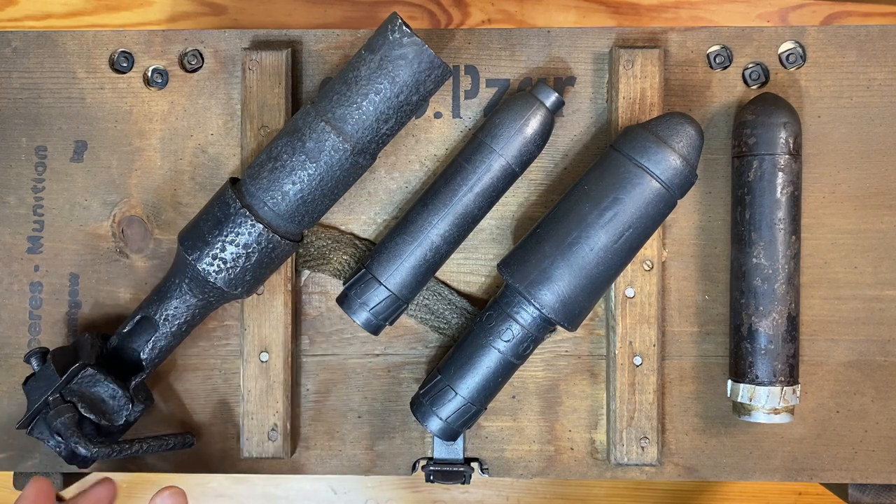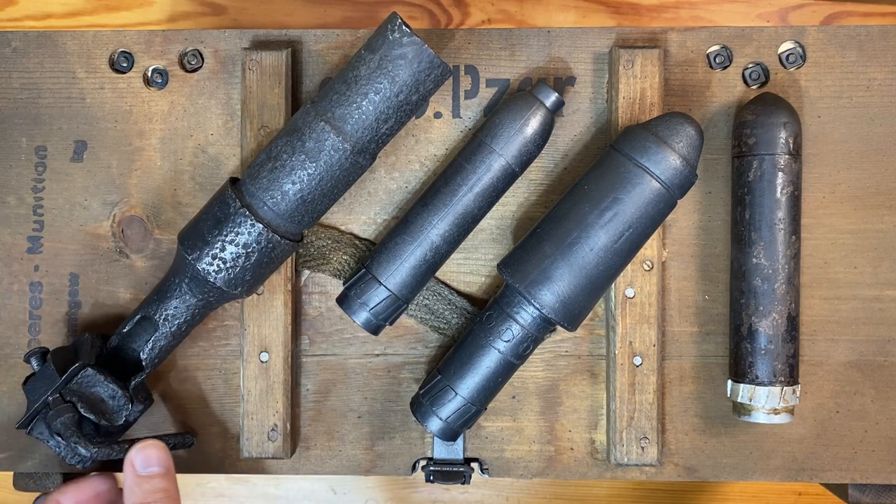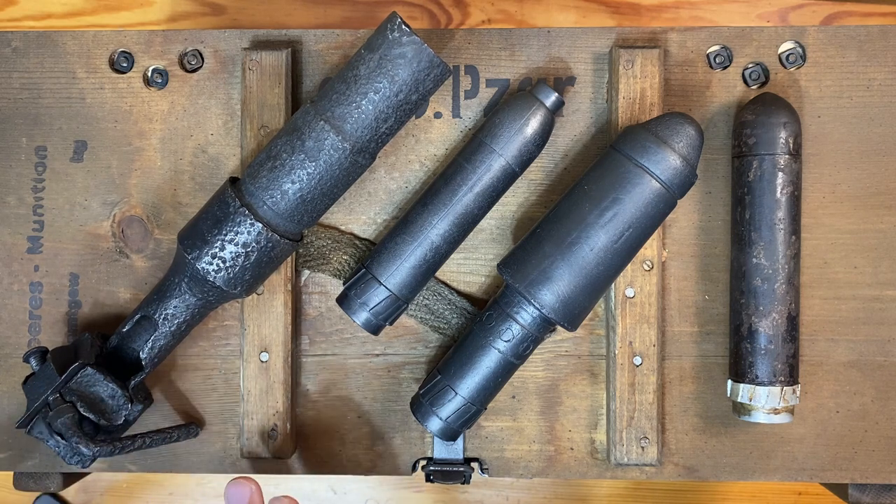I talked about its use and employment in World War II and some numbers on how many were produced and how they were used throughout the war. I also briefly touched on the different types of rifle grenades that it used, so the purpose of this video is to go more in depth on the main types of rifle grenades used by the Germans during World War II. If you haven't checked out that first video, I'll put a link to it in the comments below — go ahead and check that out first and then come back to this one.